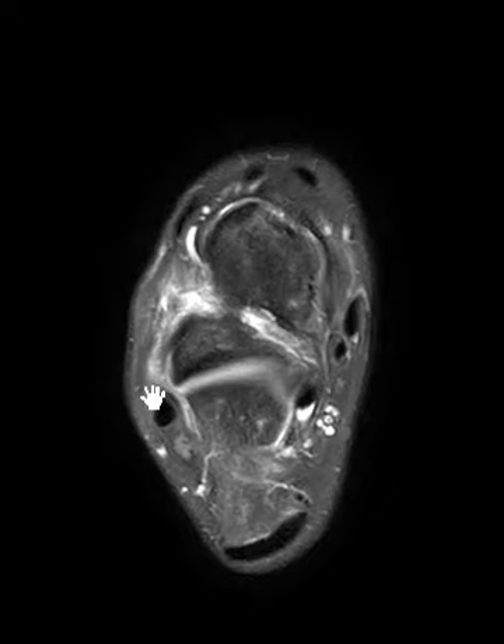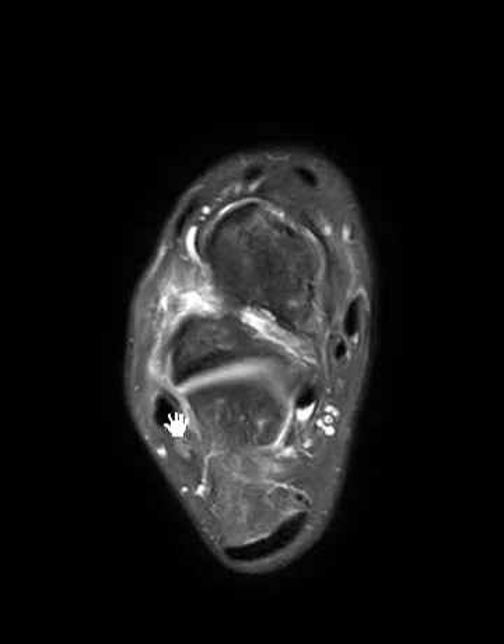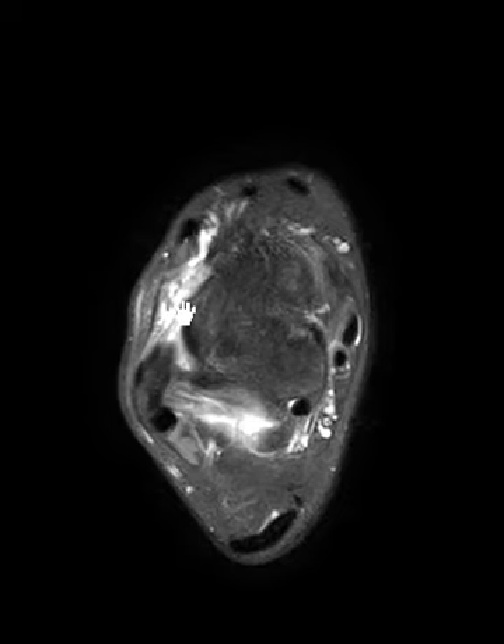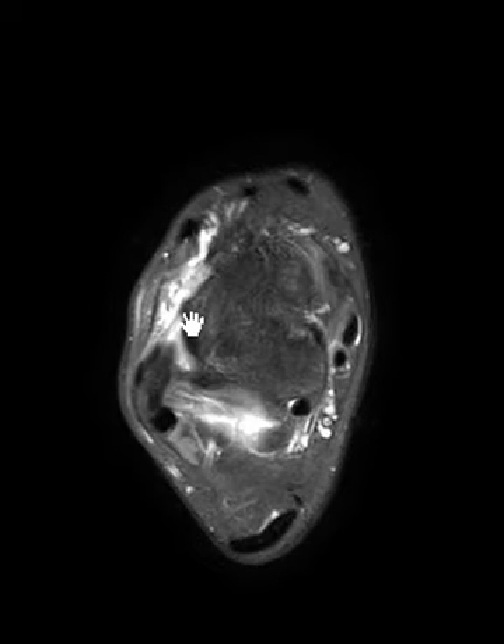The calcaneal fibular ligament is more posterior — just a little linear band coming up underneath the peroneal tendons. There's a subtle linear band coming off the calcaneus below, going obliquely up to the bottom of the fibula. It's hard to see in this view, but that one's intact. We still have this fluid to contend with that is not completely related to a rupture, so there's more to the story.